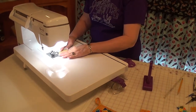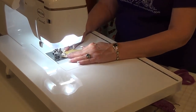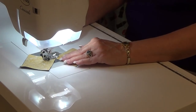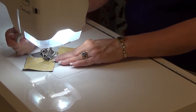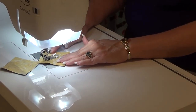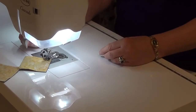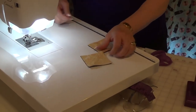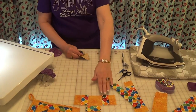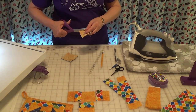I took my half-square triangles, left them hooked together, and sent them back through the machine. Now I'd have all my pieces sewn together — my rectangles sewn together and my half-square triangles as well.